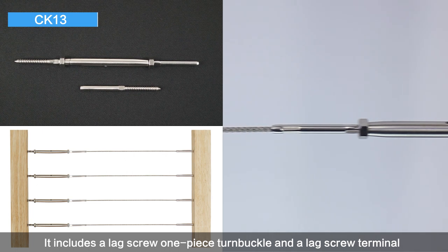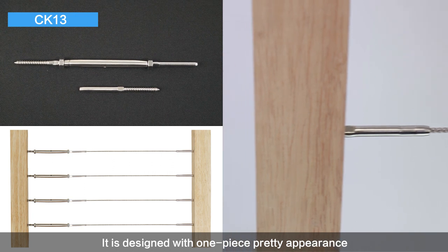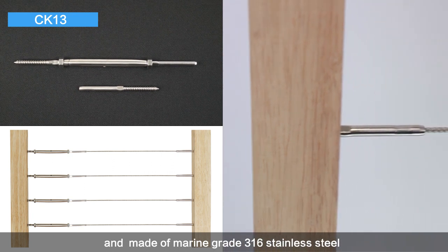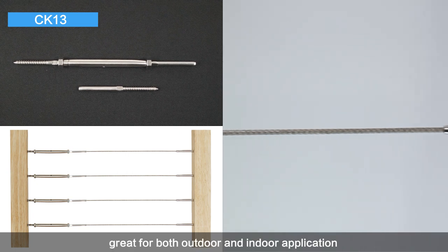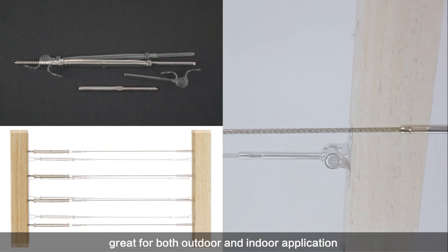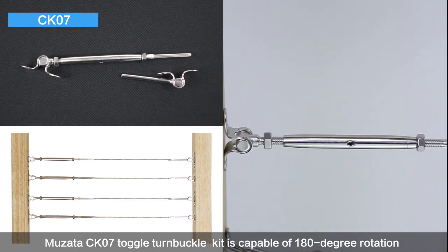CK-13 includes a lag screw, one-piece turnbuckle, and a lag screw terminal. It is designed with a one-piece appearance and made of marine grade 316 stainless steel, great for both outdoor and indoor applications. Musata CK-07 toggle turnbuckle kit